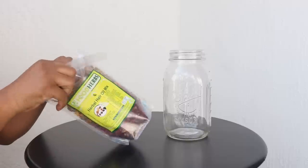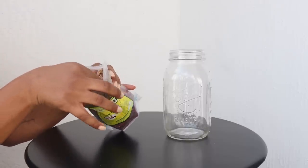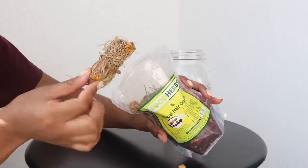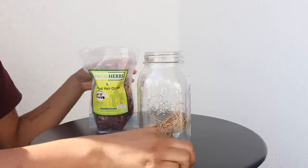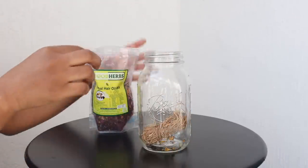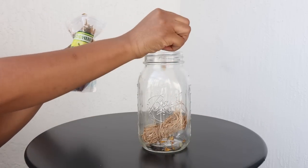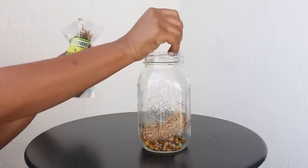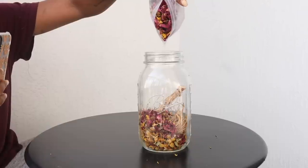I'm using the same exact herbal hair oil mix that she used. You can buy this off Amazon, it's really cheap - about seven dollars. It has a bunch of different herbs that are very good for promoting hair growth and hair strength. Most of the herbs are at the top and the hibiscus flowers are at the bottom, so I'm pouring some herbs out to get to them so I can put those inside the mixture as well.